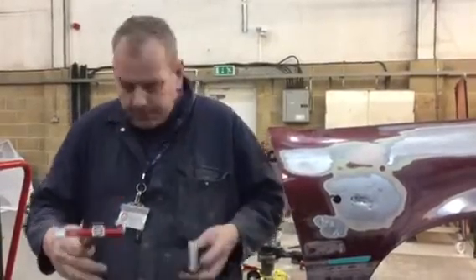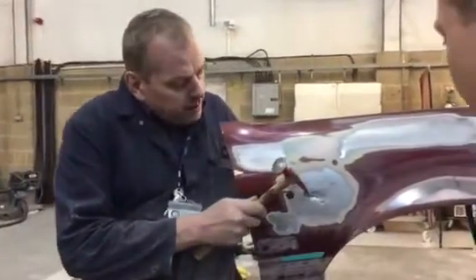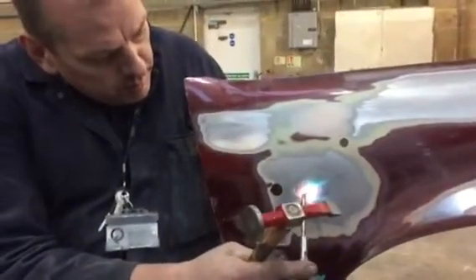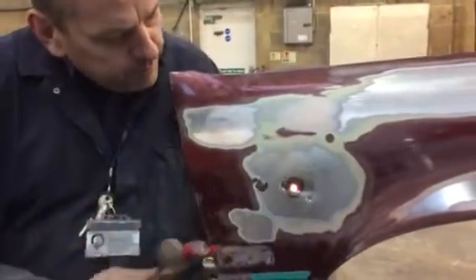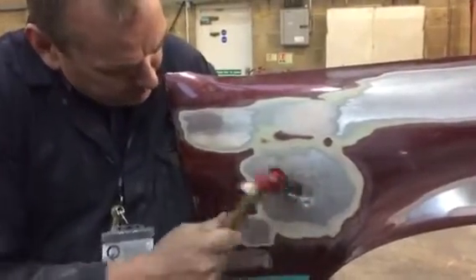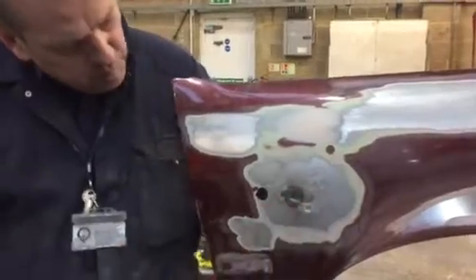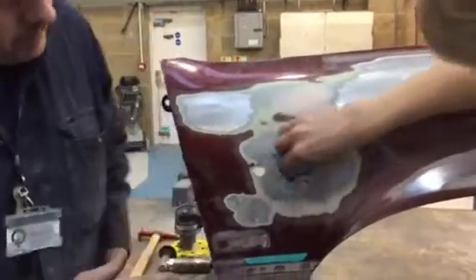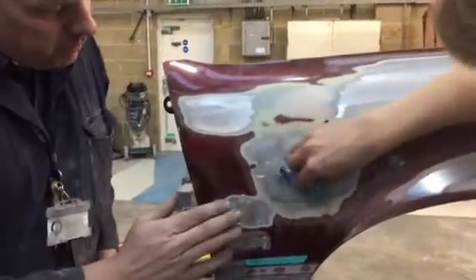Then we're going to quench it and pull it in. So bring the torch in over the settling area, then out. Quench it — quench the whole area.